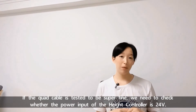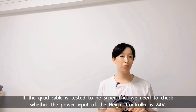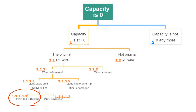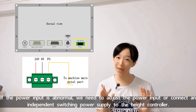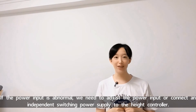If the test result shows there is a short circuit or breakage, we need to replace the cord cable and try again. If the cord cable is tested to be fine, we need to check whether the power input of the head controller is 24V. If the power input is abnormal, we need to adjust it or connect an independent switching power supply to the head controller.